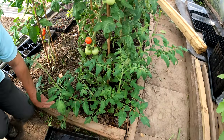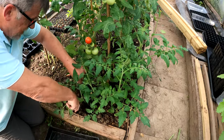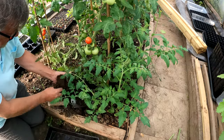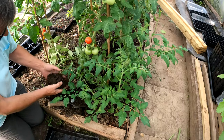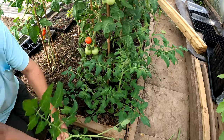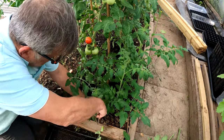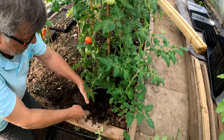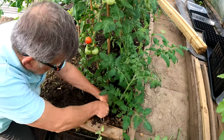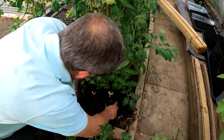Now I believe this is worth showing again and again because it is such a valuable method for getting extra plants. Essentially, what these are are the side shoots off these bigger tomato plants here. They're a Crimson Crush variety and I've just planted them and this is what you get. So I've got plants for free just from a few weeks ago, just popping the side shoots that I've taken off the mother plants.